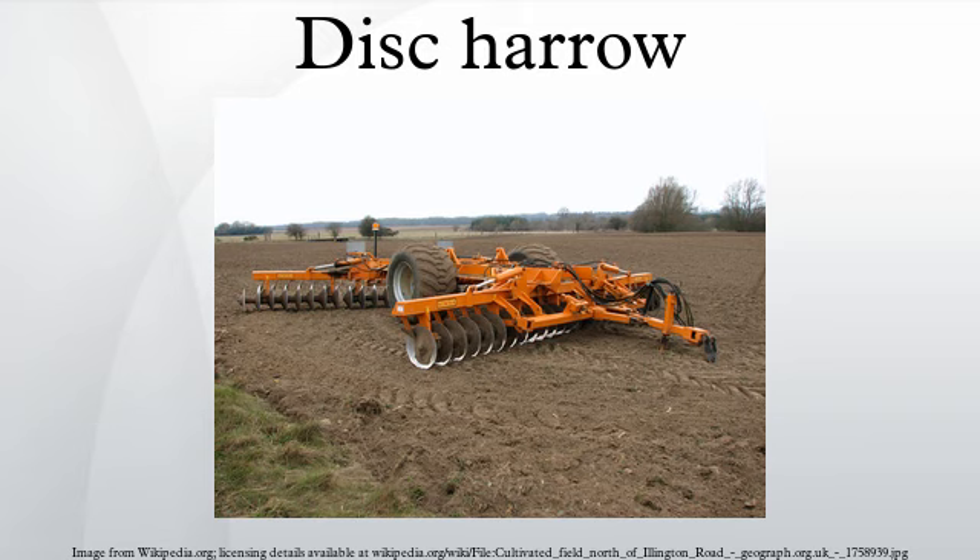Primary heavy-duty disc harrows of 265 to 1,000 pounds per disc are mainly used to break up virgin land, to chop material residue, and to incorporate it into the topsoil. Lighter secondary disc harrows help completely incorporate residue left by a primary disc harrow, eliminate clumps, and loosen the remaining packed soil.